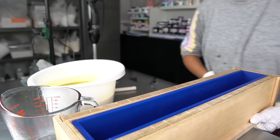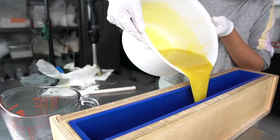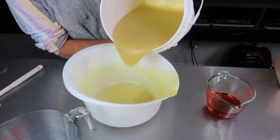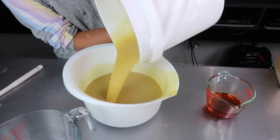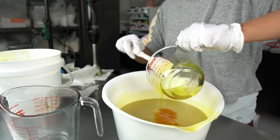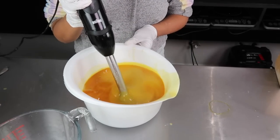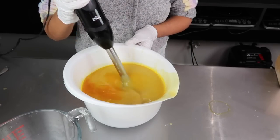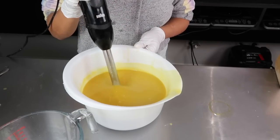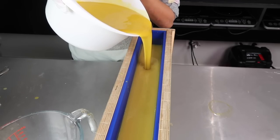This tall and skinny mold is by Winston and Walter - hands down my favorite soap mold company. This is how I get the tall and skinny look to my bars, which you'll see at the end of the video. That was the first pour. Here is the second half - again, nothing fancy, no colors, just adding the fragrance oil, stick blending it, and then pouring it into the mold. I did start to notice that the soap was accelerating a bit - much faster than the first half.